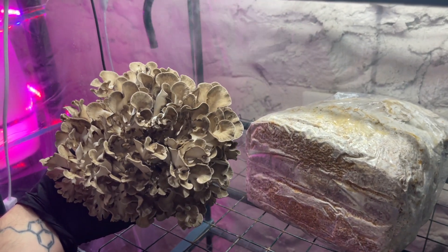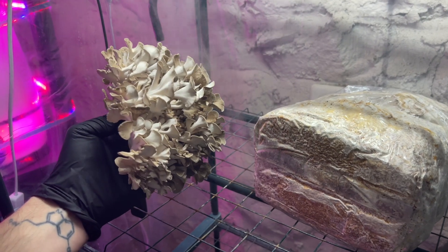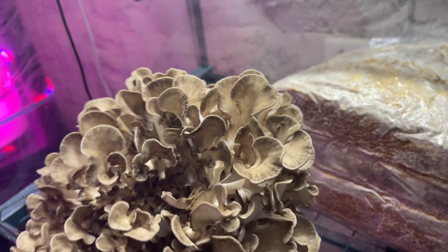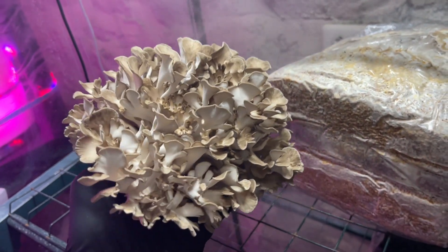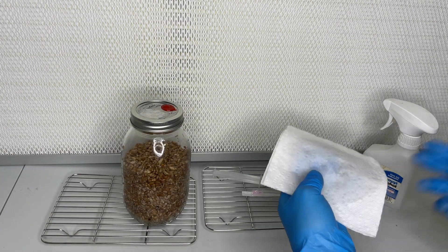Welcome back to Spore and Sprout. In this video I'm going to show you how to grow Grifola frondosa, otherwise known as Maitake or Hen of the Woods mushroom. The first step is to inoculate a jar of sterilized rye grain with two milliliters of Hen of the Woods liquid culture.